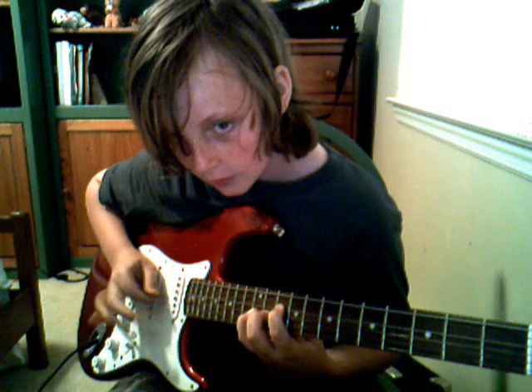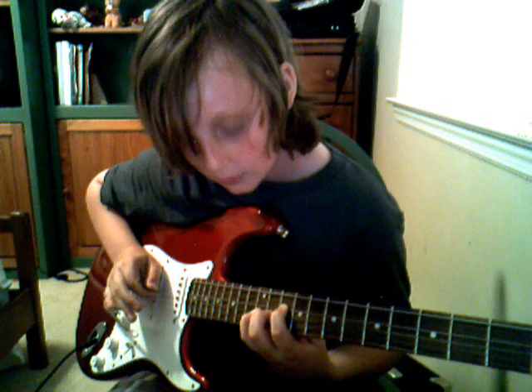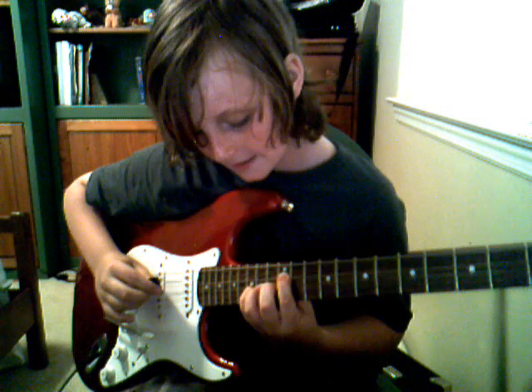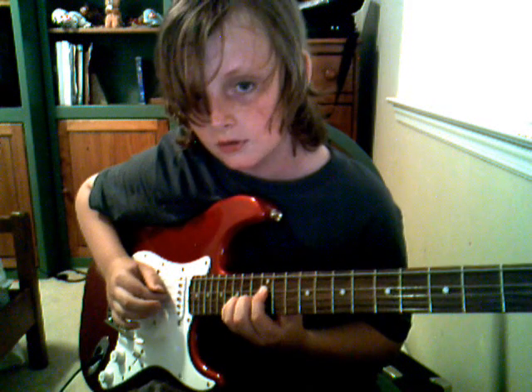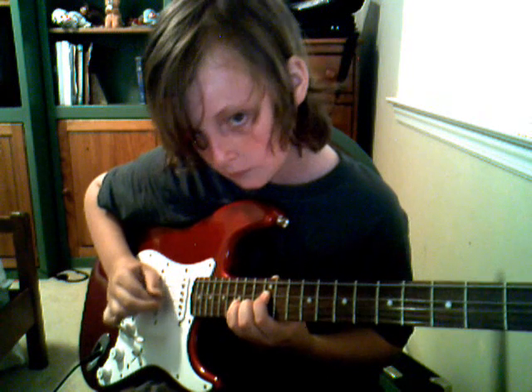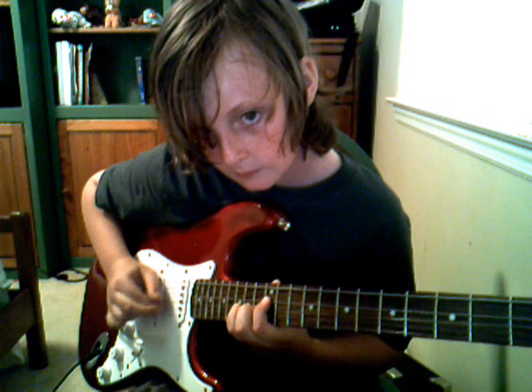And then you just keep your hands there and you go from the third string to the fourth string. Then you keep your hands the same except you slide your hands down so your first finger is on the third string on the two dots and you play that. Then you add your pinky and play the same thing again.